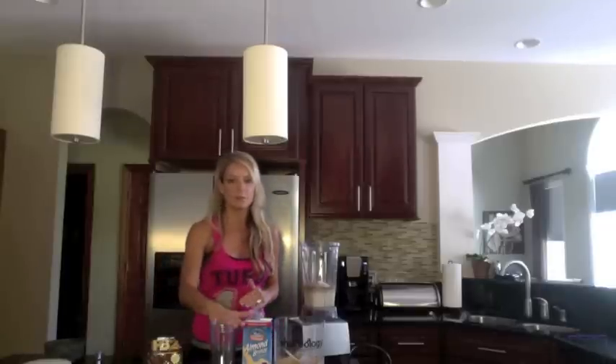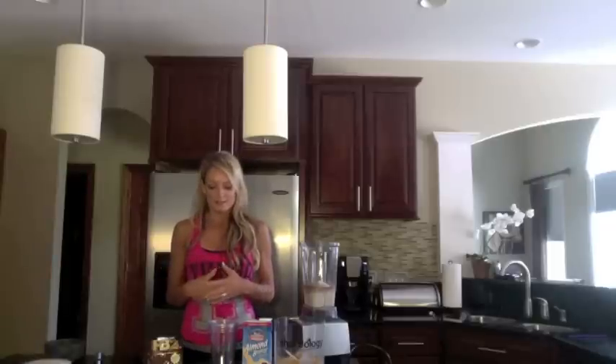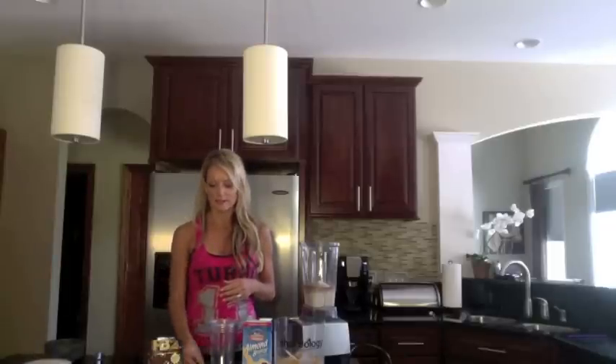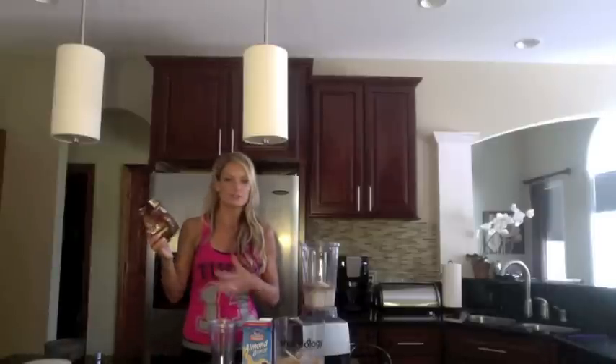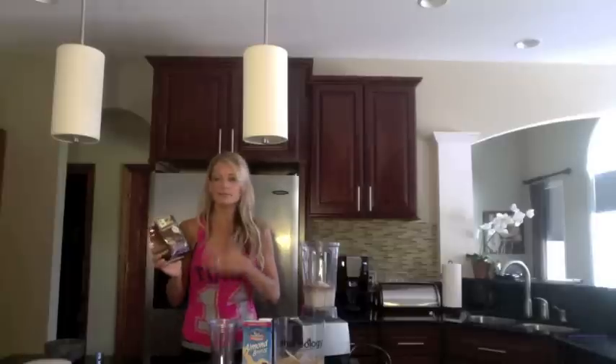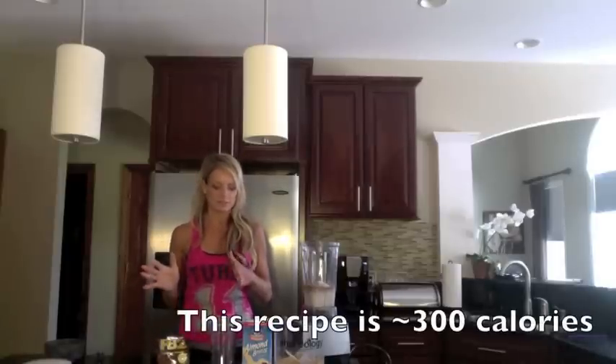I like my shake to be big and make me full because it's a meal. Then I add in half a banana and 2 tablespoons of PB2. PB2 is just powdered peanut butter. I'll do natural peanut butter — it just depends on how many calories I want for my shake at that particular time.